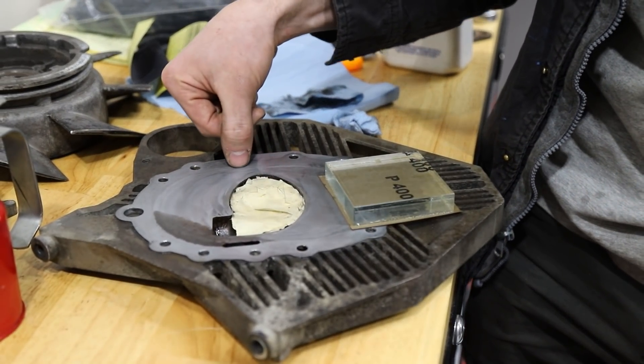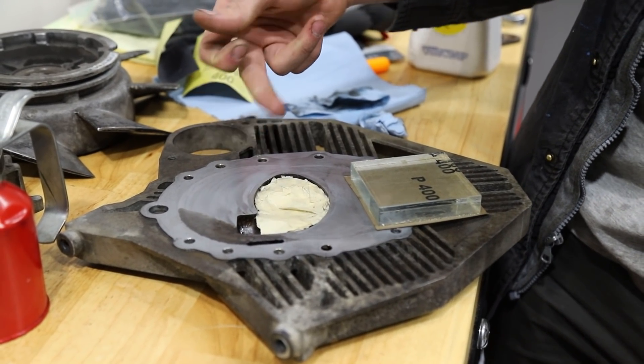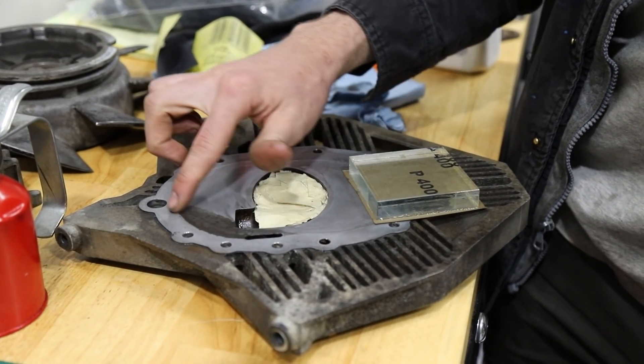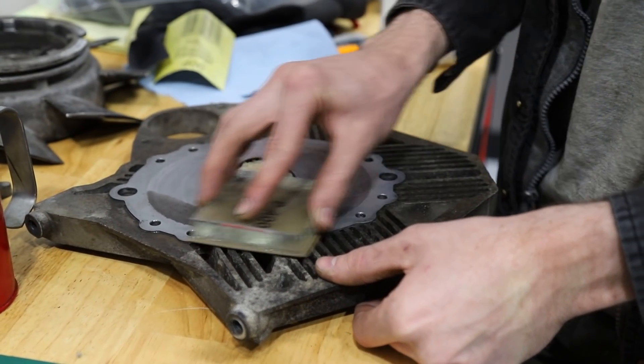It's interesting to note there is some scoring on here - you can feel that with your fingernail. And then we have this whole area that is pitted. So we're just going to lap it and we'll see how it goes.